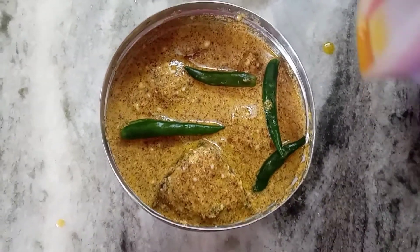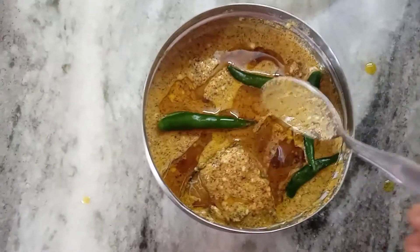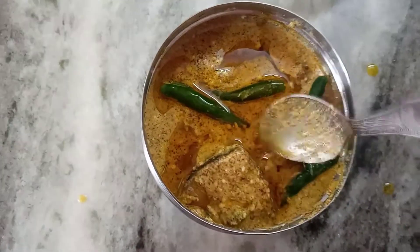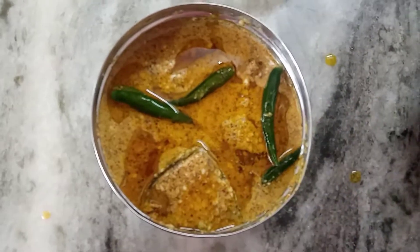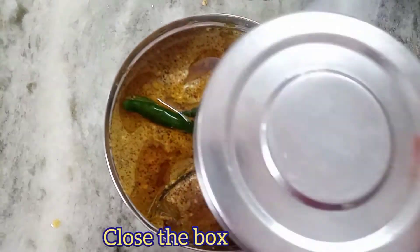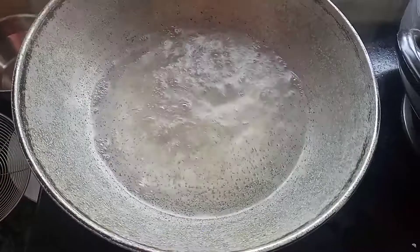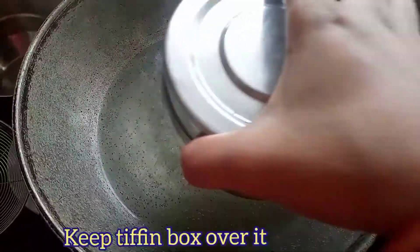I'll add 3 teaspoons of cream, shard, and butter. I'll give it 2 teaspoons of cream and let it sit for a little while. I'm going to add a little sugar. I'm going to give a little mint.